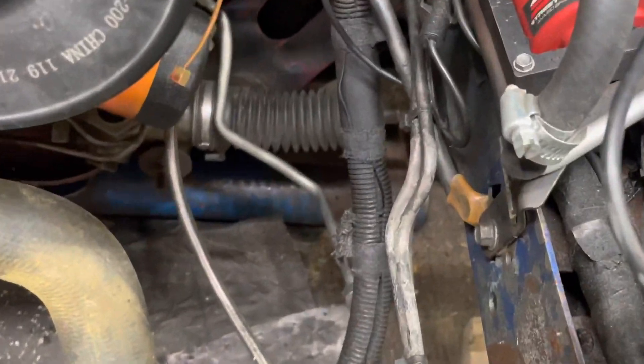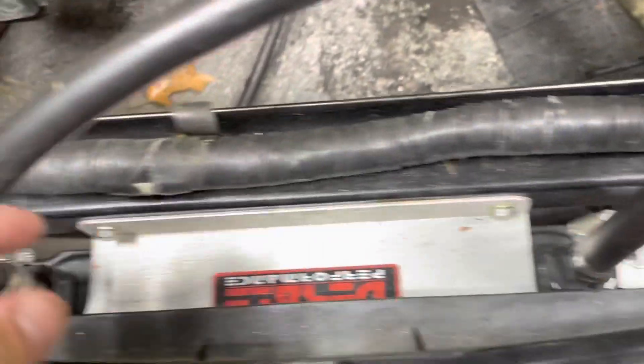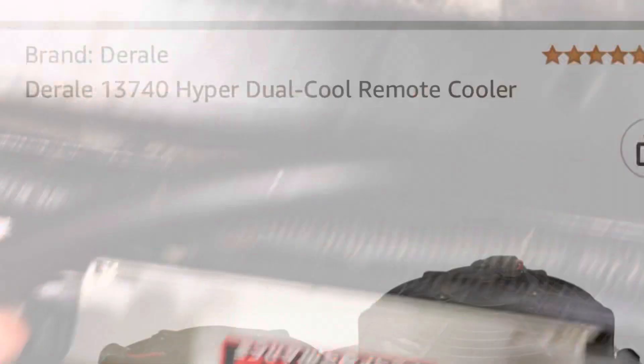It goes into the rack, which I adapted it into, and I'm just using a factory outlet return tube. Then I go into a Dorale cooler.